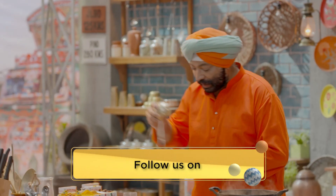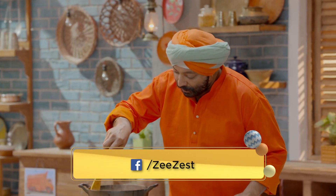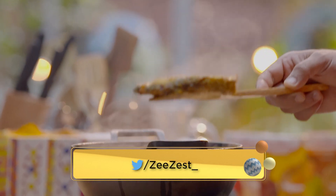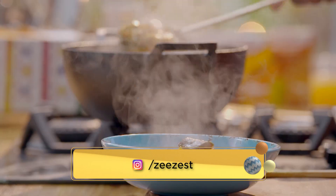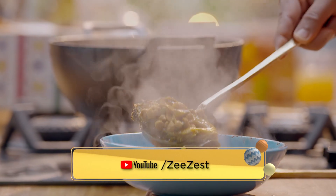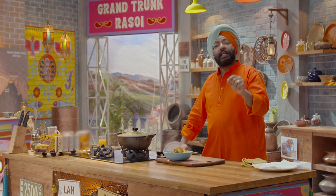We're ready for the pour. This tastes best with steamed rice.